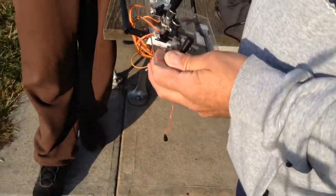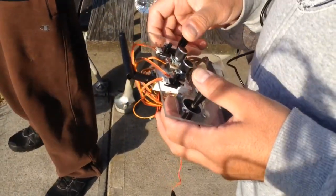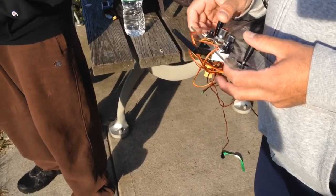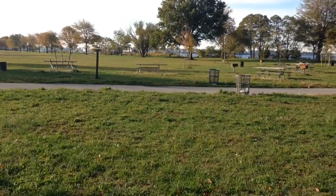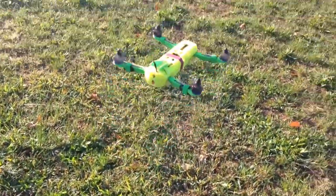And there he goes again — you see the FTV channel? Yeah, we could make these, make a whole crap load of them. How much are these pieces right here? Oh, it looks like the remote control is a success, he's flying!